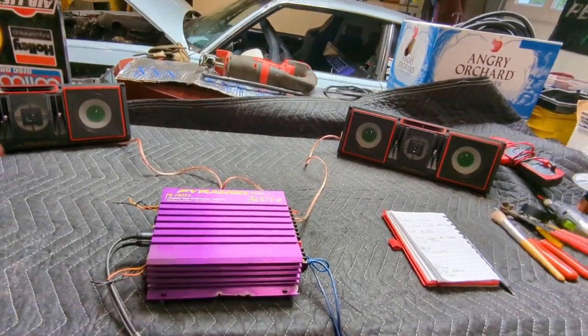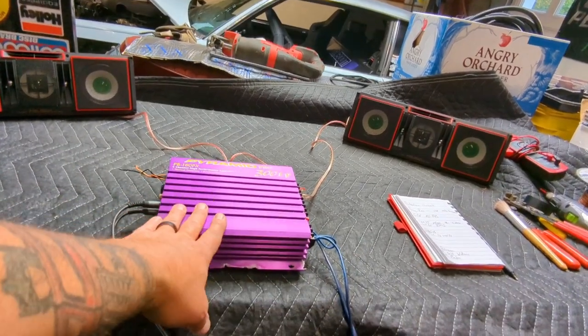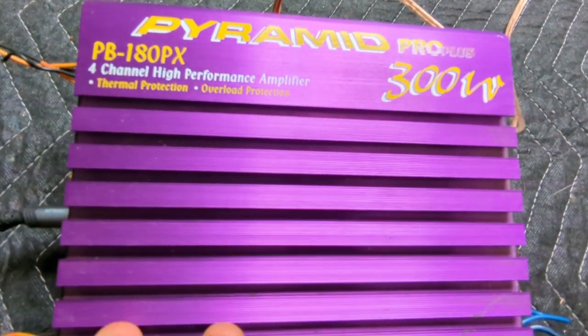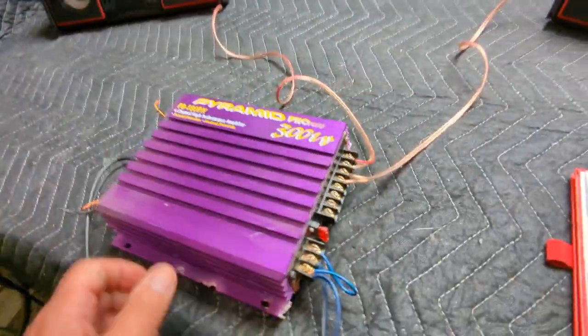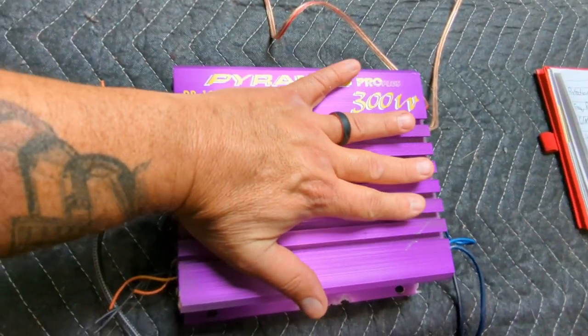I probably already dropped a video yesterday for you guys of me hooking this up with the equalizer. But since everybody lately has been breaking out their Purple Amps, I broke out my Purple Amp. This sucker's in really pretty bad shape — it's rusted out. This was underneath the seat of the Buick when I got the car. Pretty small amp.